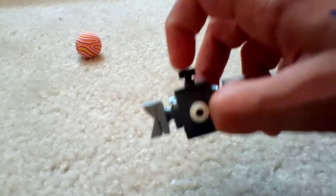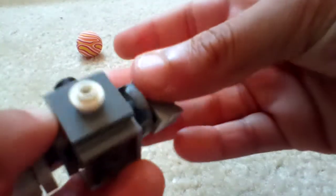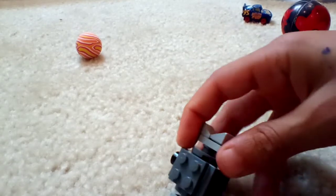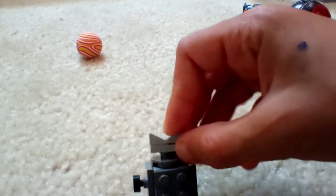I made sure to include the little screw on the head and these little side portions. For this, a one by three would be too long, so I just decided to put a one by two and some slope pieces.